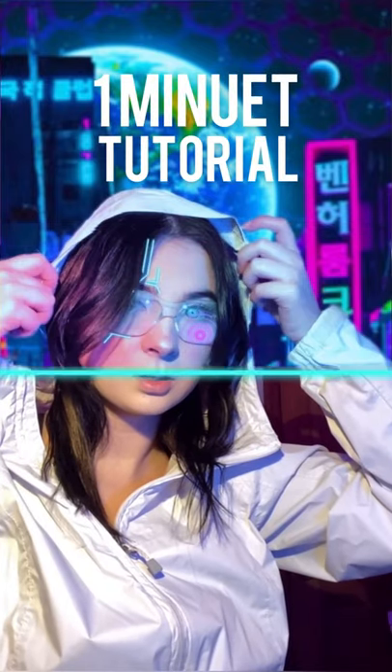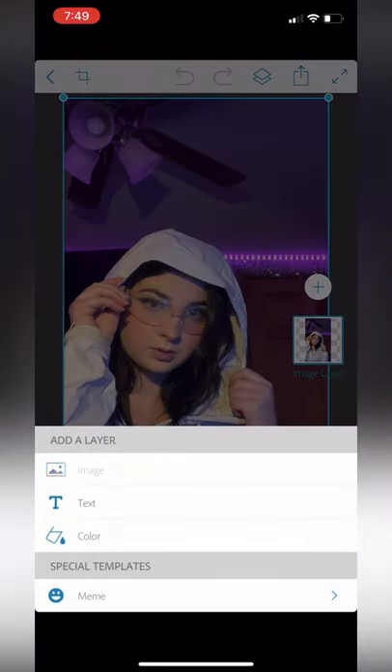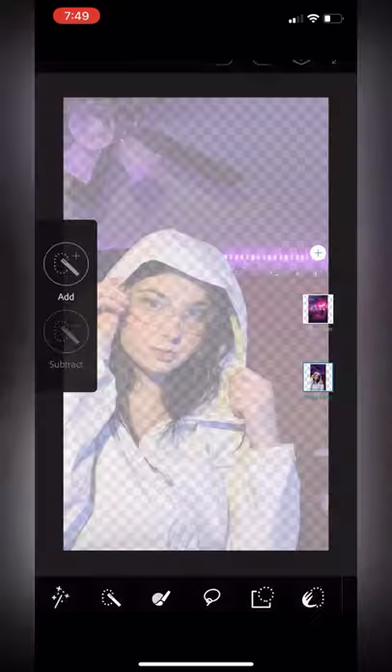Here's a one-minute tutorial on how I did my last two TikToks. First, you're going to record a video on TikTok using the Time Warp feature. Screenshot the final image and take that into Photoshop Mix, where you're going to add a background.